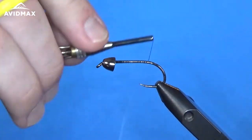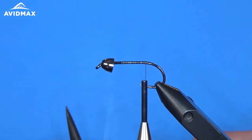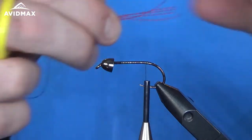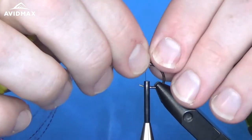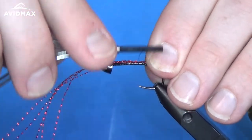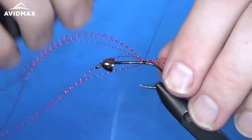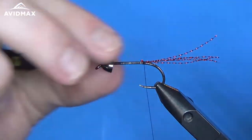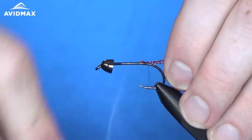Right up to that bend we're going to start with some crystal flash. I have about five or six individual strands. I'm just going to measure right about that hook shank length and then tie that in. We can clip out the excess material and make sure we keep it right on top of the hook and secure it in place.